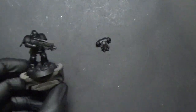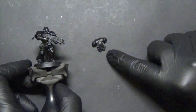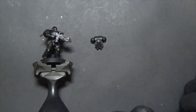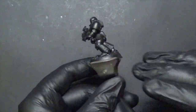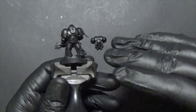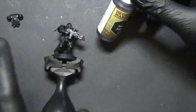We have our figure here primed black — a very thorough coat of black — with the backpack left unattached so we can play with it separately to speed things up. If your primer is a little lighter, make sure you go over it with a solid black base, because we want to use that color. I like Army Painter for this because the paint and the primer have the same finish.